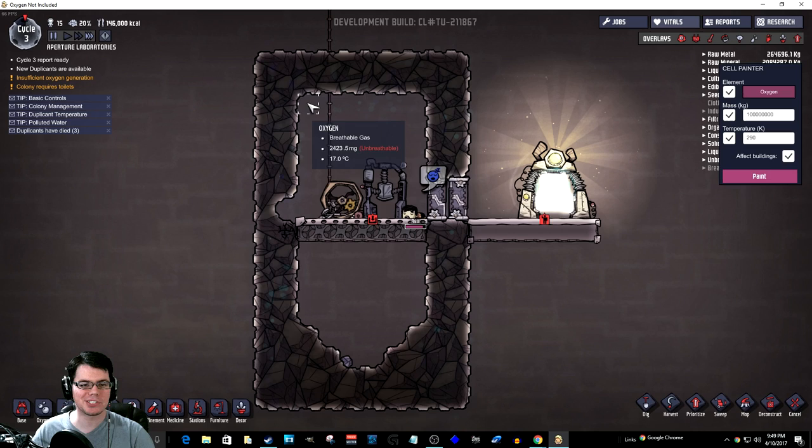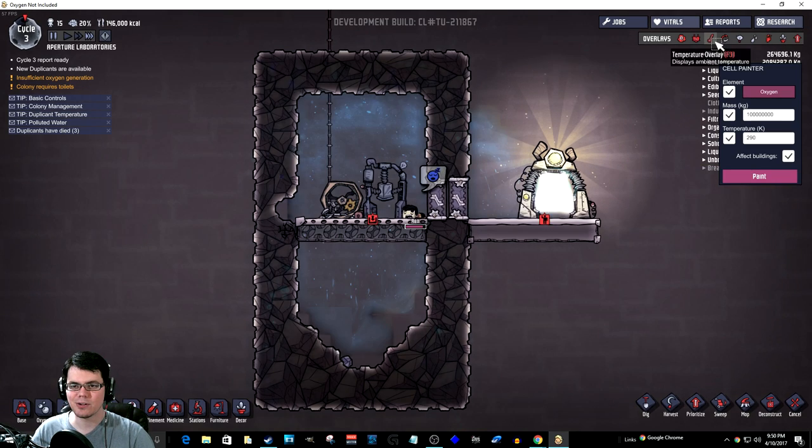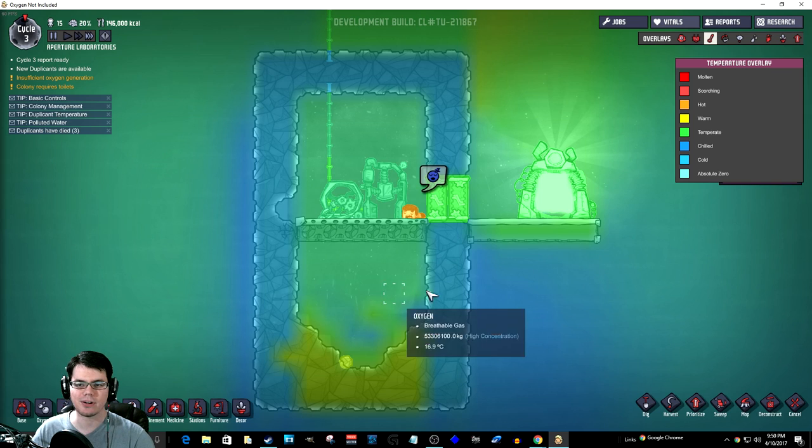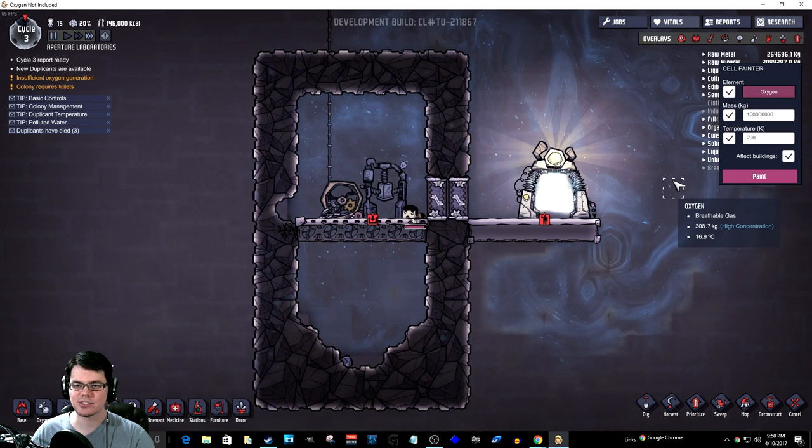I'm going to go ahead and give Ren here a bunch of oxygen so he never suffocates. And hopefully that's a nice, good temperature. 290 degrees Kelvin is the right way to go right there — also 20 degrees Celsius. This will be good.